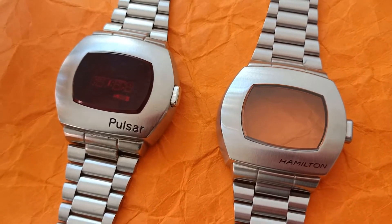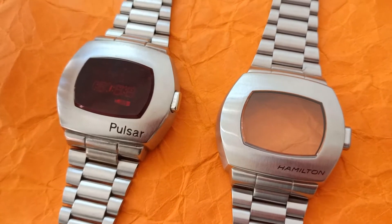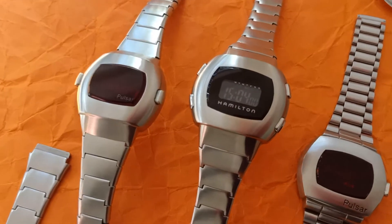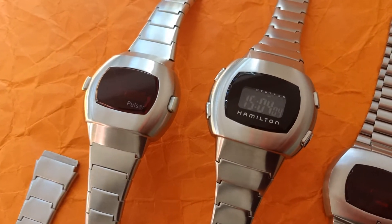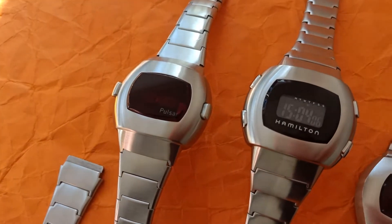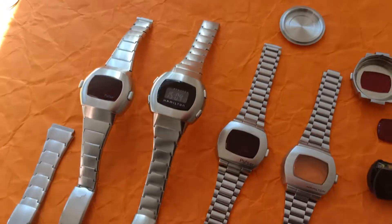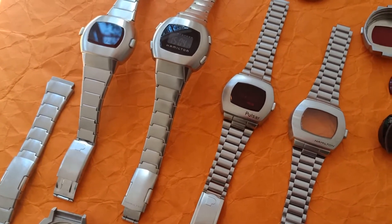So I decided to buy it myself and make a side-by-side comparison. Taking the opportunity, I also want to look at the broader spectrum and compare the previous Hamilton Men in Black reissue versus the 1973 P3 edition. So here we go — the whole Pulsar family with some bits and pieces on the side for better clarity.